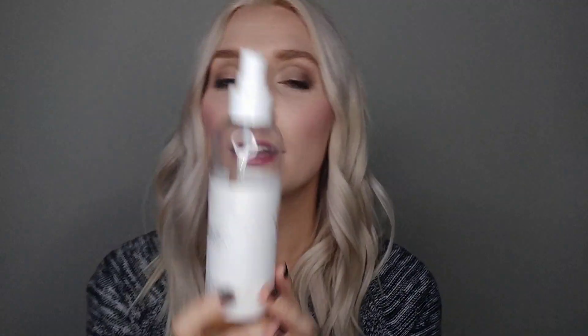I also want to quickly talk about the brush cleaner — the Restore brush cleaner from Mascara. This bottle is almost gone but I've had it for about six months, so it lasts a long time, coming out to about four dollars a month to keep your brushes clean, sanitized, and conditioned. I intentionally left one brush dirty so I could show you how amazing this product is.